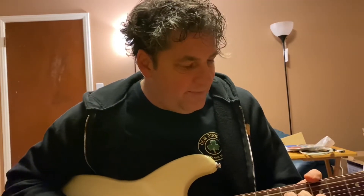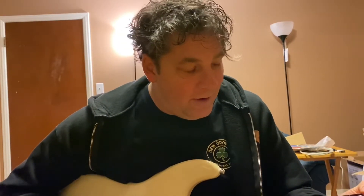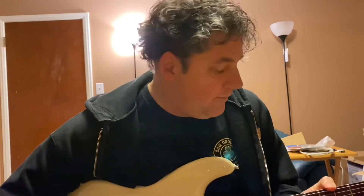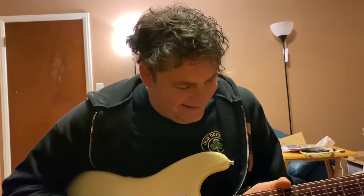Anyway, this guy kind of had his attachment to the guitar, and I didn't have the heart to tell him I was going to rip it apart and beat it up. So I made up a little white lie — which I thought was okay because it was a little white guitar. I said I'm buying it for my kid. We don't have kids.